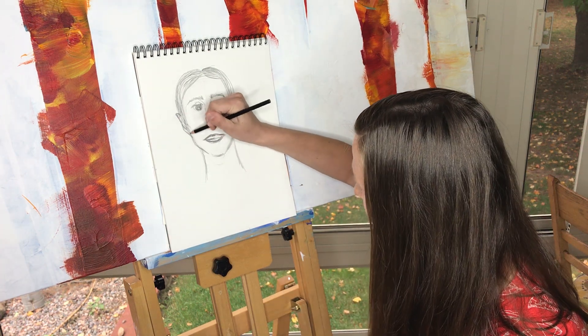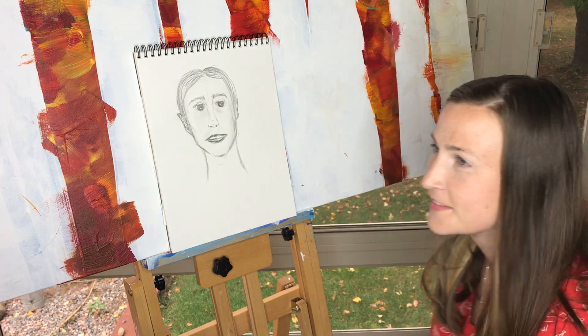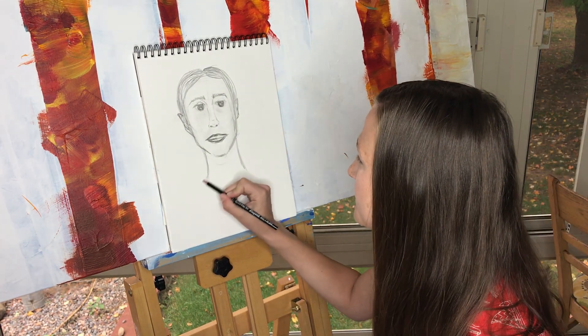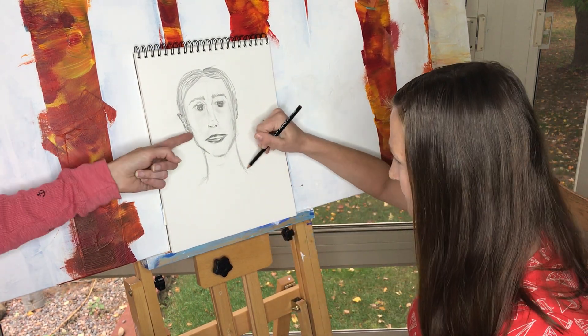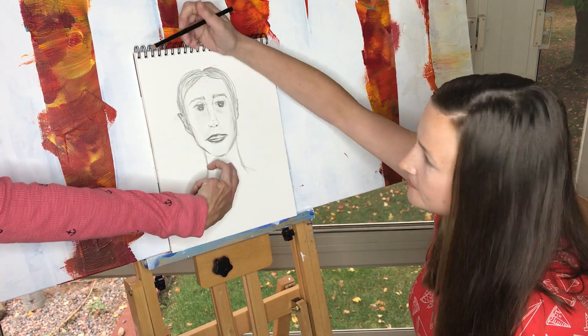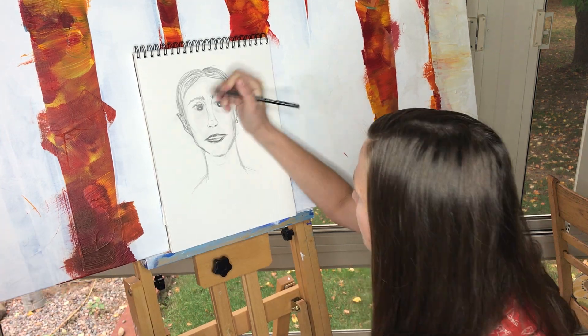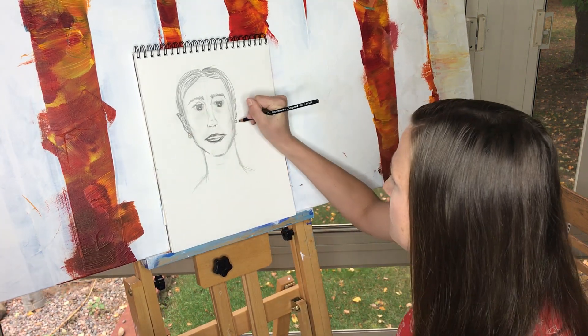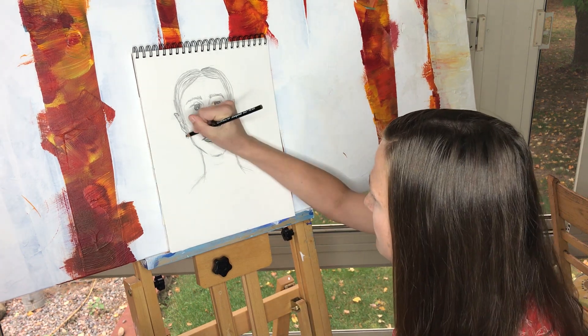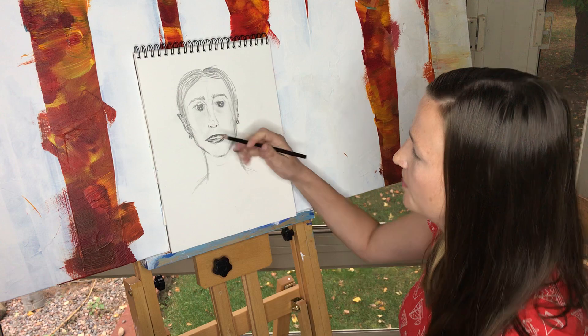Let's talk about the neck. When I'm teaching kids in the classroom, I show them that your neck pretty much comes down below your ears here. If you draw a neck that goes right down below your chin, your head's going to topple over — you won't be able to keep your head up with a teeny skinny neck. I have a pretty thin, long neck, and you can still see it goes to about the jawline.